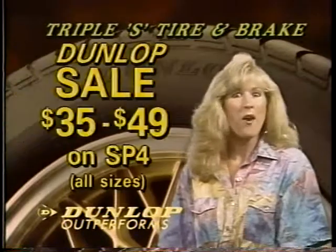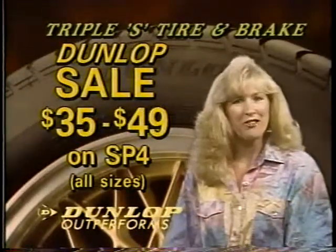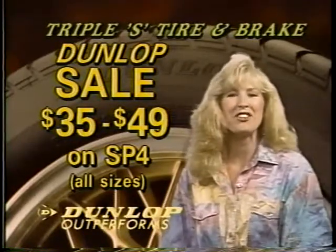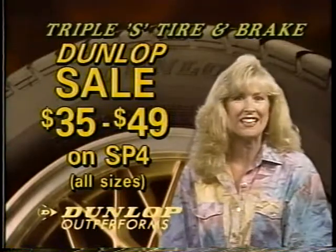Triple S Tire and Brake says, why pay more? Triple S has the Dunlop SP4 on sale from $35 to $49 in all sizes — the highest quality steel radial tire made, that provides great traction, long wear, and excellent handling.